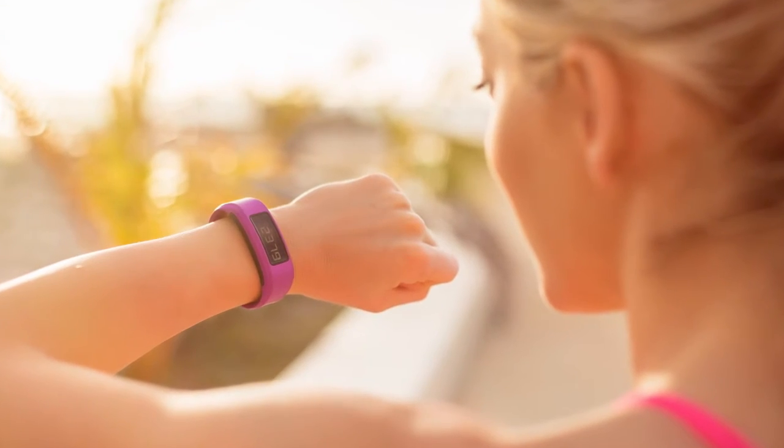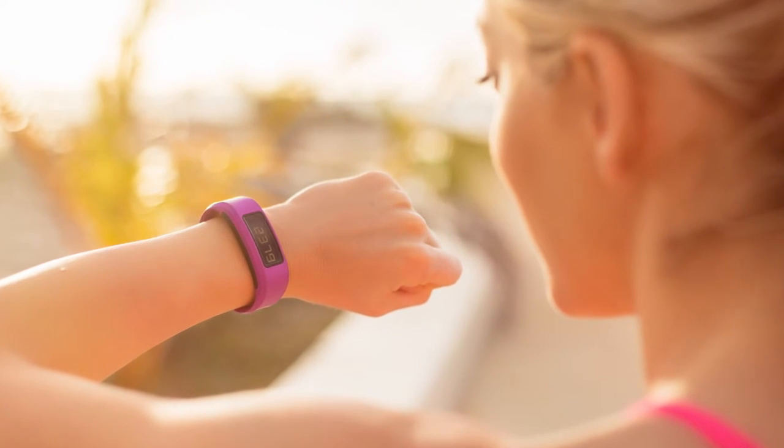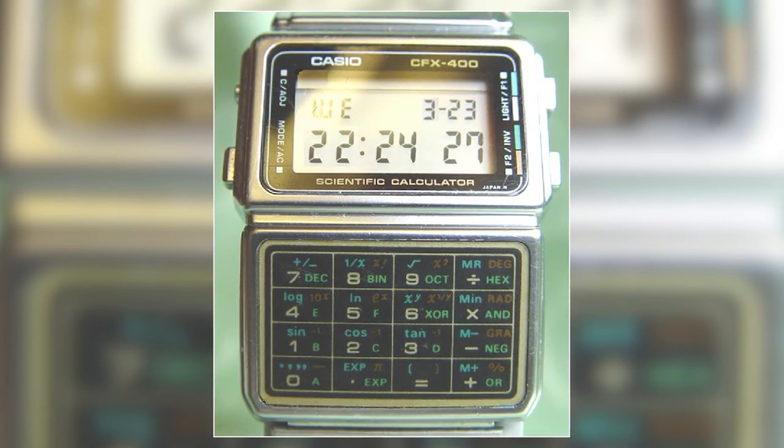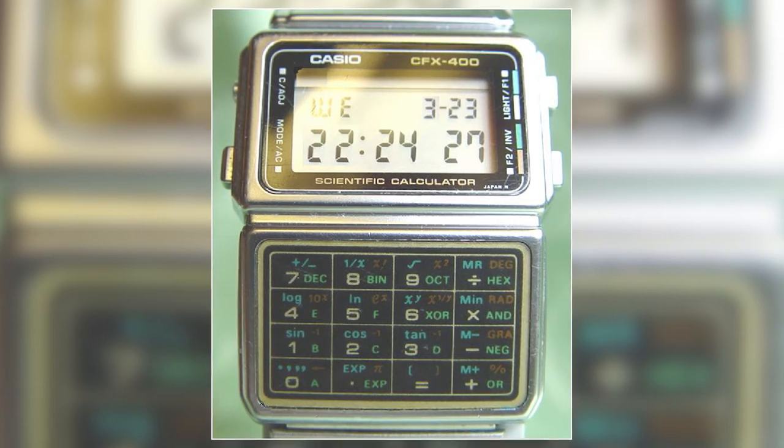Now that we've talked about how circuits work, what a switch is, and what parallel and series circuits are, let's talk about wearable technology and where it's going. The first instance of wearable technology came about in the 1980s with the development of Casio's calculator watch. It was basically a calculator strapped to your wrist where you could just do some math — very similar to the way we do math on our iPhones, only we don't strap those directly to our wrists.